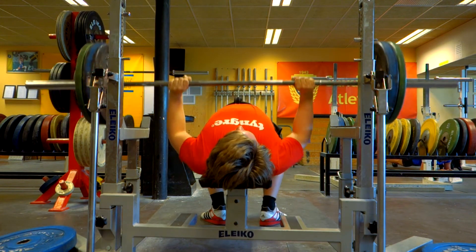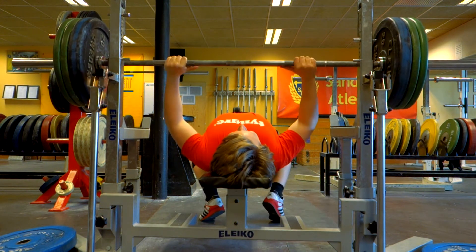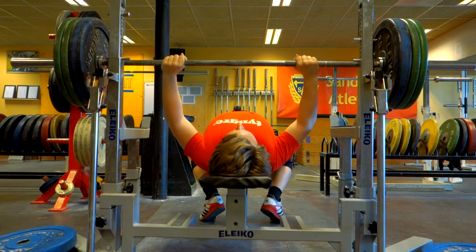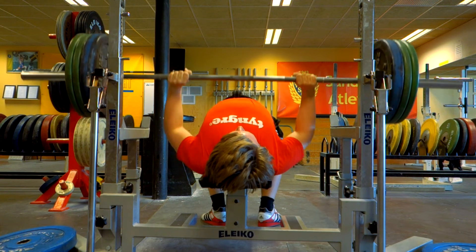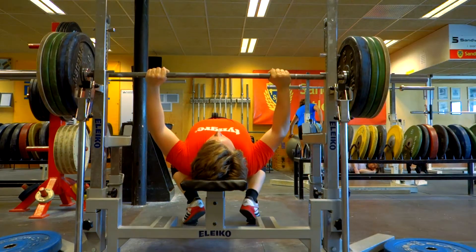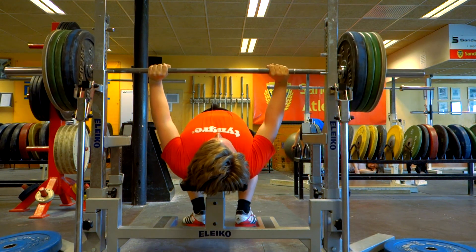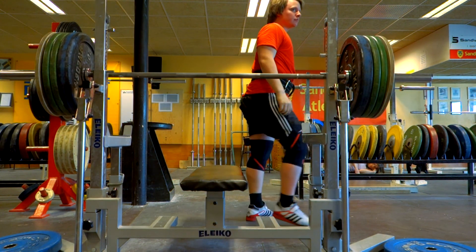After that I went on to do some close grip, but only managed to do three sets because the janitor came and closed down the place right after I finished my third set. I wanted to do some sets with 110 kilos and just see what I can do — I want to work up to be able to do a set of five with 120 kilos, so I'll do that over the coming weeks. This was my last set at 110 kilos. Thank you so much for watching, make sure to like and subscribe if you liked the video, and we'll see you guys in the next one.